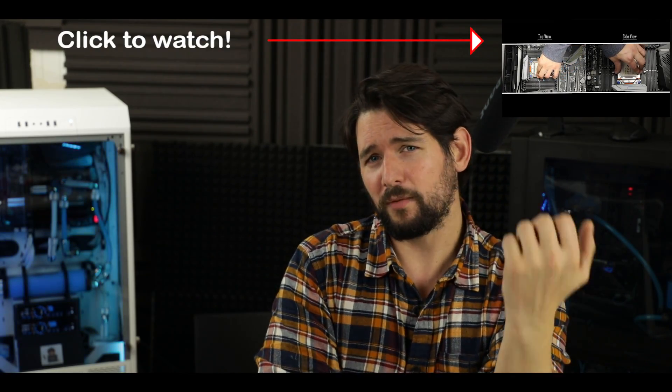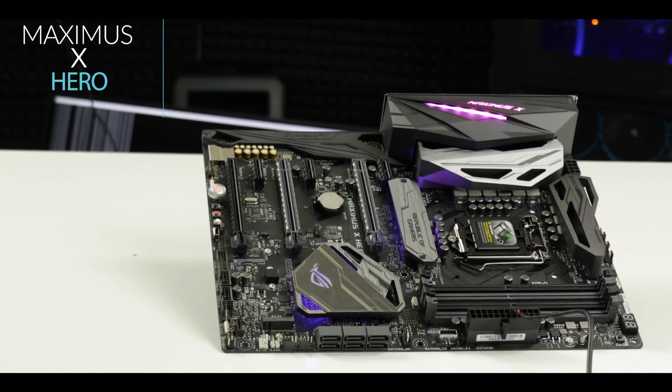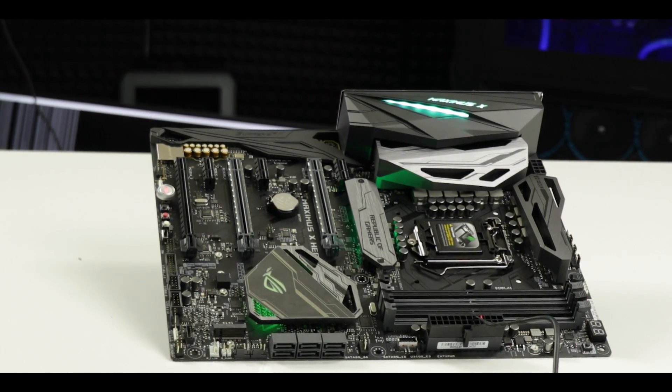A little update: I am preparing the fourth video of my Threadripper build, and that should be coming in the second week of January. But that's not why we're here today — I have received the Maximus 10 Hero edition from Asus.